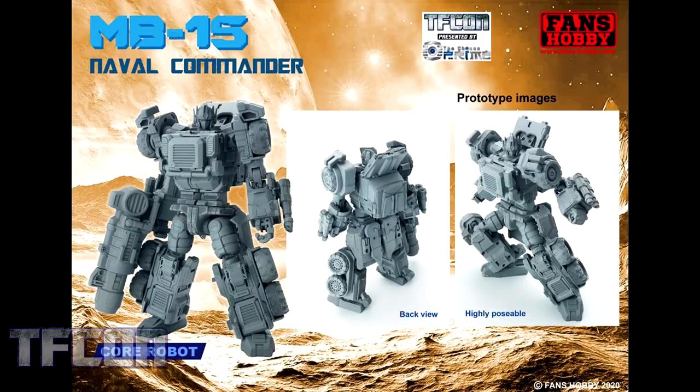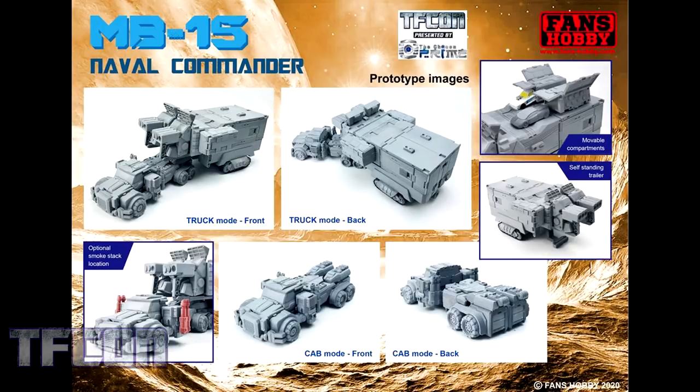Next we have MB15 Naval Commander, their take on Armada Optimus Prime. Here we see Naval Commander in his vehicle mode — the truck and trailer. You'll see there are areas for Mini-Cons to store, it can stand on its own, and it also has an option to switch the location of his arm cannon slash smokestacks — you can put them on the front or on the side, just to give it a different look in truck mode.